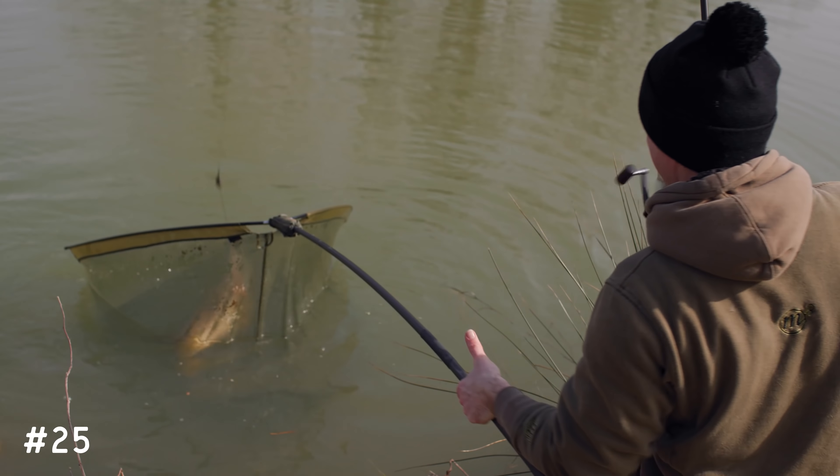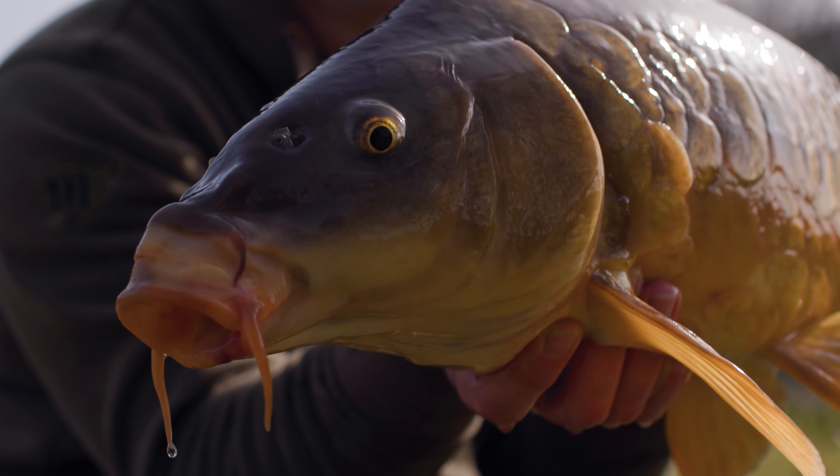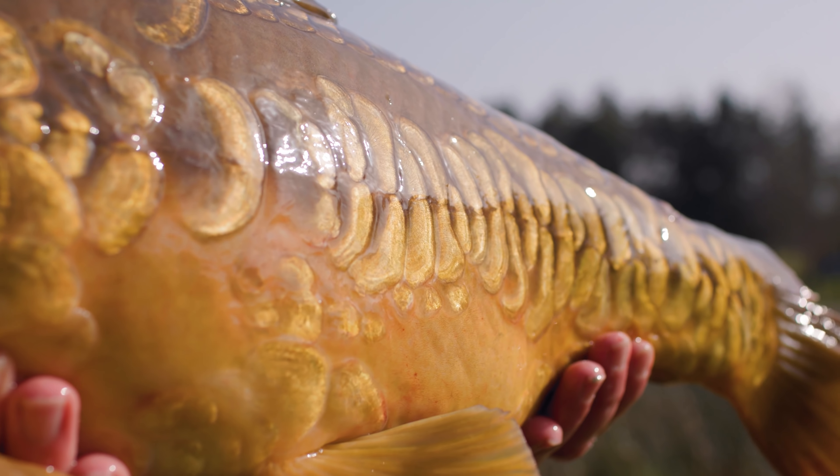Tip twenty-five: if the weather is cold and miserable, the banks are muddy, and you don't fancy being out all night — just fish day sessions. There are plenty of high-stock waters around where a day session can throw up a couple of bites and keep that carpy spirit going.